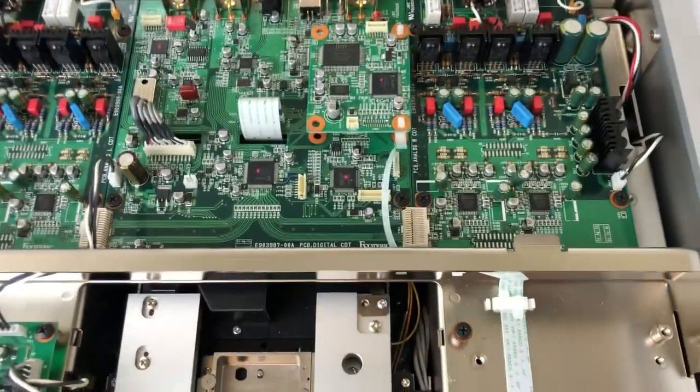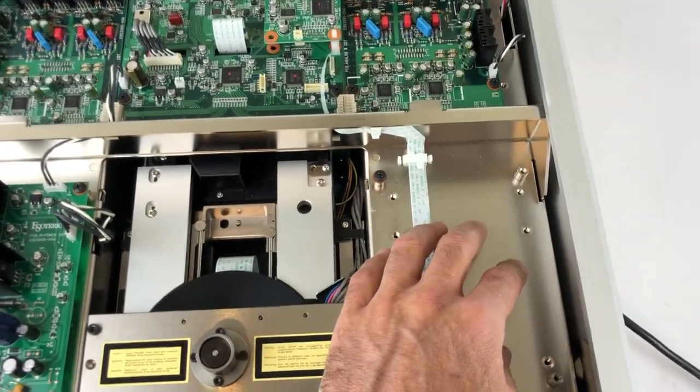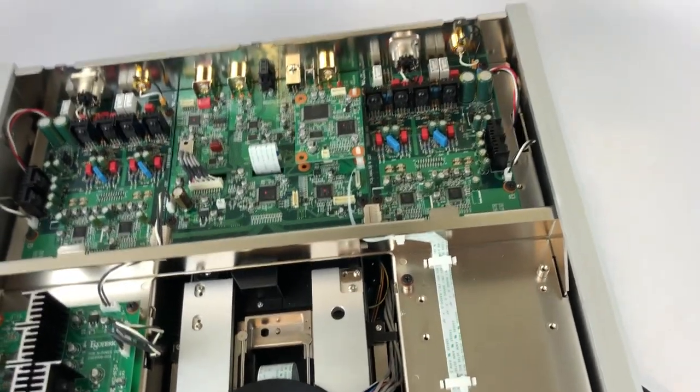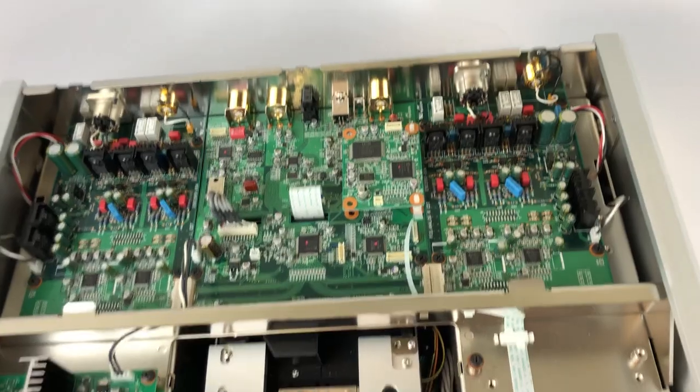There's a secondary power supply where there are two individual transformers located below this piece here — one for the digital stage and one for the analog stages — as well as individual power supplies to power the analog stages.